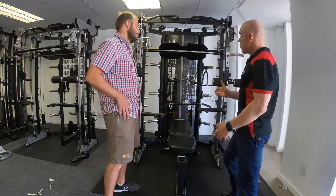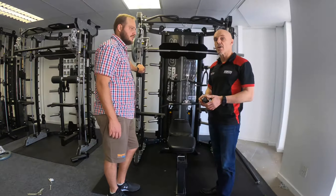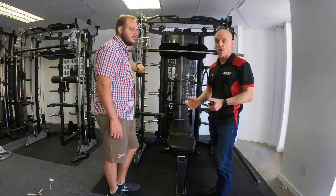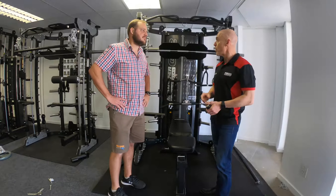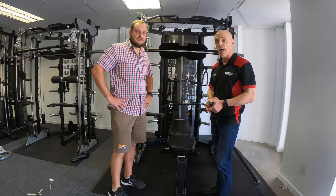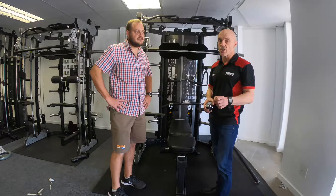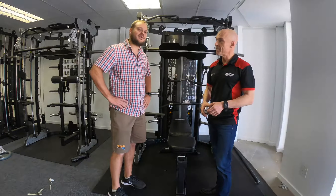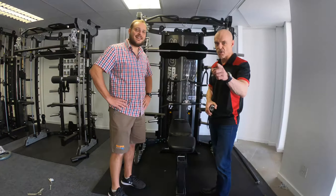That covers the main dimensions of the G12. We will be going through walkthrough and comparison videos in a separate series on YouTube and on the website, so please look out for those. That's Myles from gymandfitnessequipment.co.uk, importers of Force USA, and Basil from Fitness Networks South Africa, owner of the international showroom. See you guys soon.